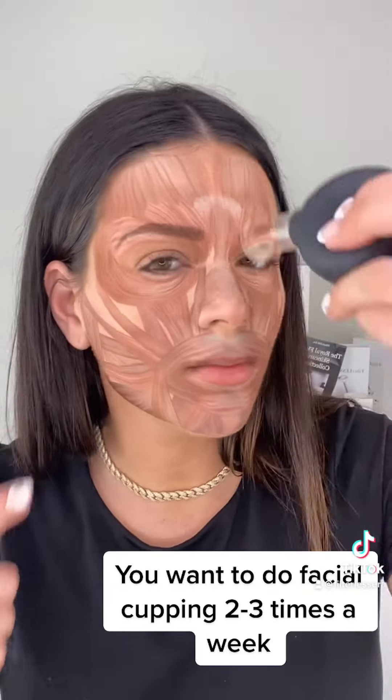Now we're going to do the whole forehead. We're going to go vertical, going the opposite direction of how the wrinkles lay, and then we're going to iron it out, creating good circulation beneath the skin and stimulating collagen production.